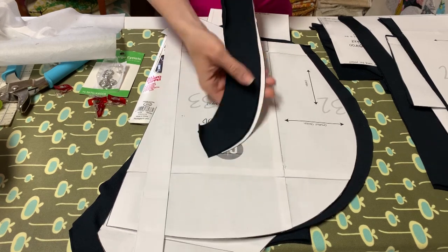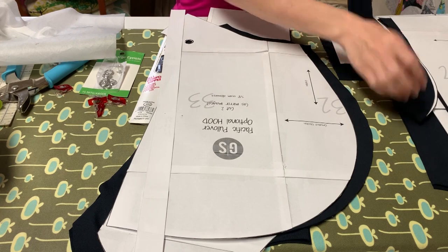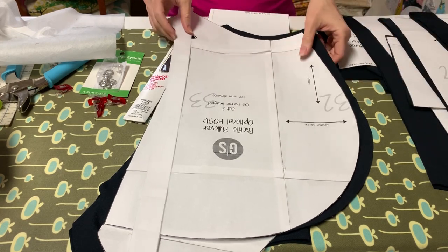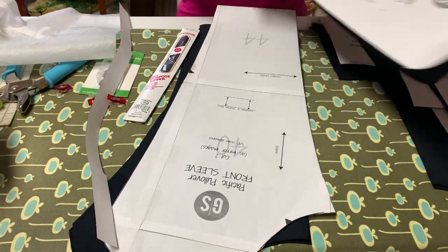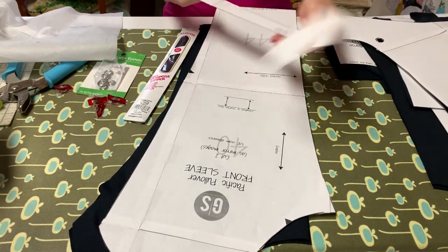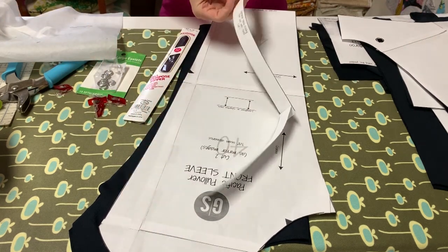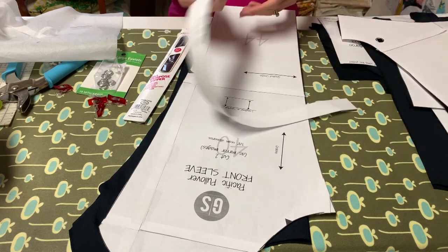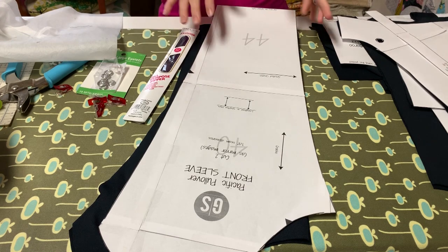For my hood — I'm doing a hood on this one — you need your hood facing. You're cutting one, and the fold line is right here, so you're cutting one on the fold. Then your hood, you're cutting two as mirror images. I've cut out my two pieces for the hood. There's also an optional neck facing, which is just to cover up the seam at the back of the hood where you've attached the hood to the body. I haven't decided if I want to use a contrast fabric or the same.